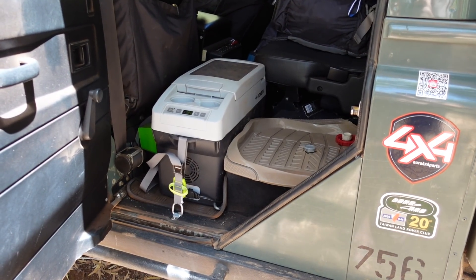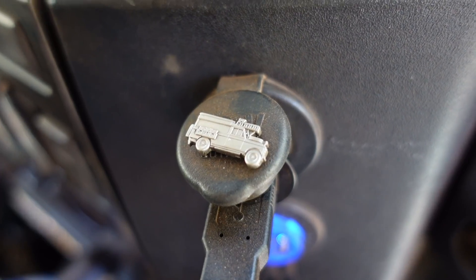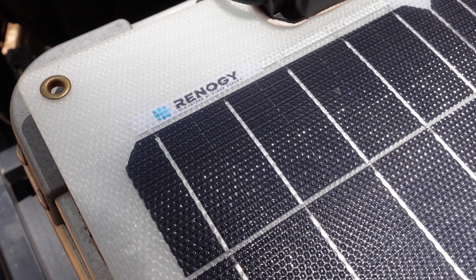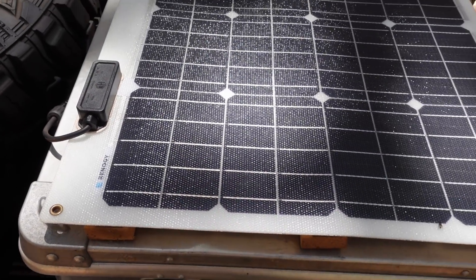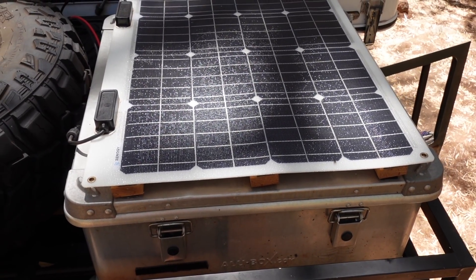Before we installed this new fridge freezer, the vehicle's auxiliary battery was used purely for charging accessories — drones, cameras, phones, etc. With the install of this new freezer running continuously, I thought I'd install an additional 50-watt solar panel on the roof rack of the Defender.